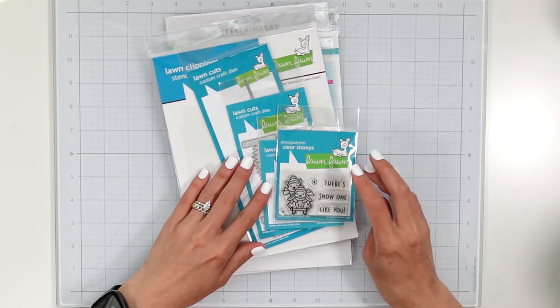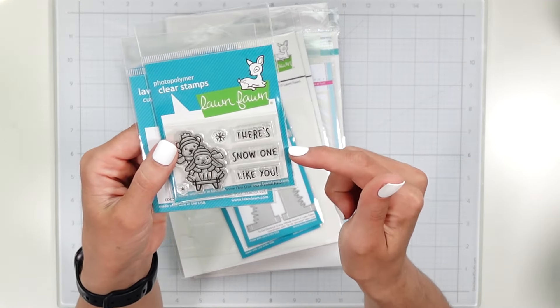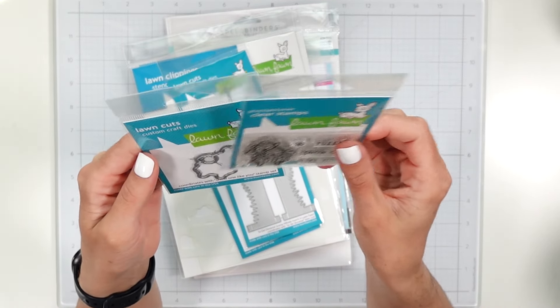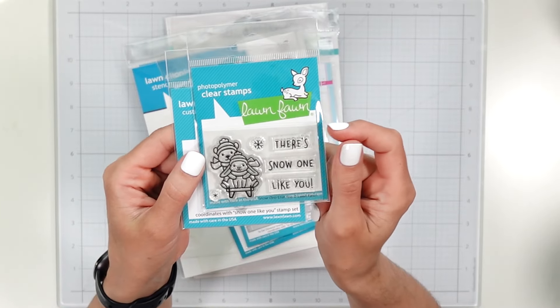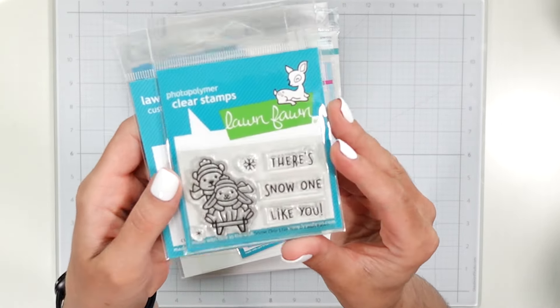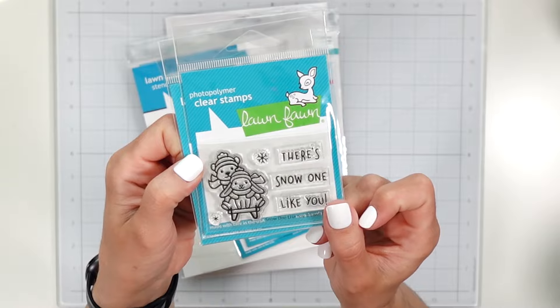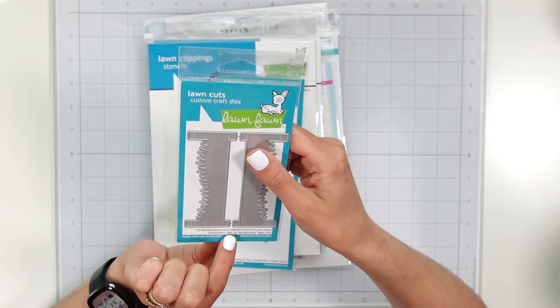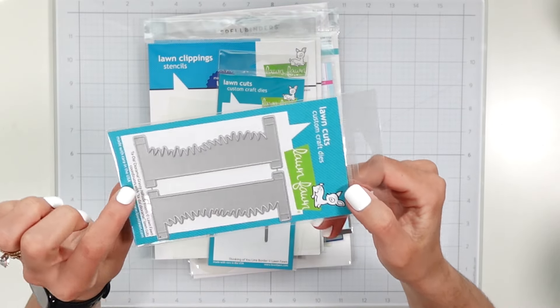And now for some Lawn Fawn stuff. I actually played with this and made a complete card — it is so cute. I'm going to remake it for you guys; I'm thinking about doing it next month for Christmas in July. It is called Snow One Like You, and it's got a little rabbit and a bear on a little sled, and the coordinating dies — you know, it's got the sentiment right there. This was so fun to color.